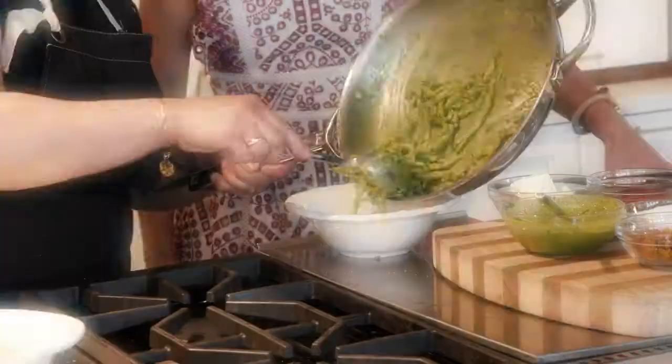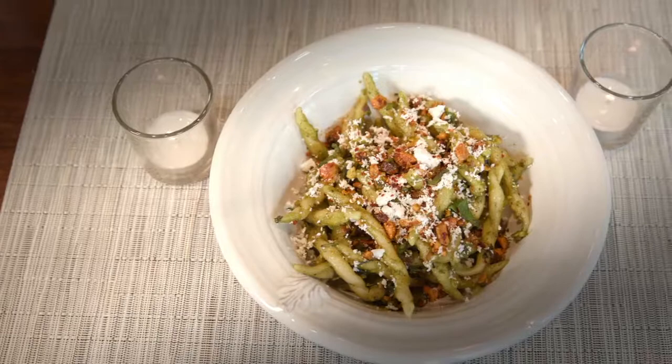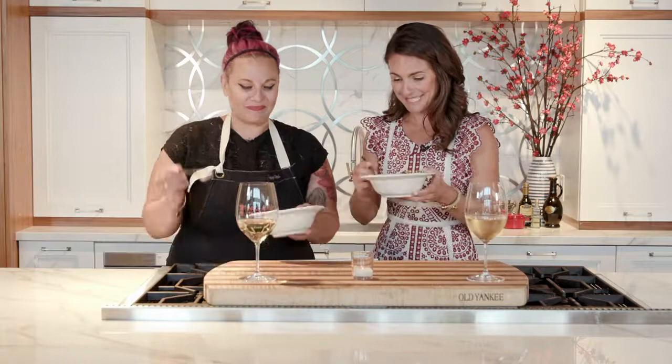And then we're gonna grab the fried pistachios. This looks so good — I'm excited! What a treat to have you cooking here, Karen. This is so much personality, from visually to the texture and the flavor.